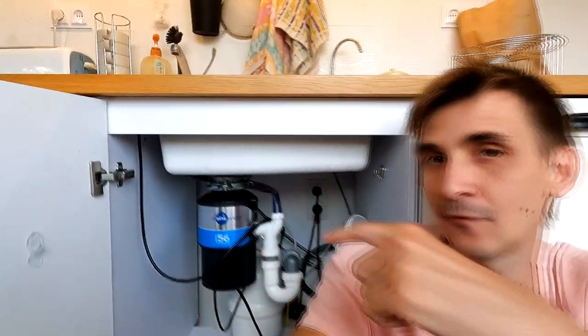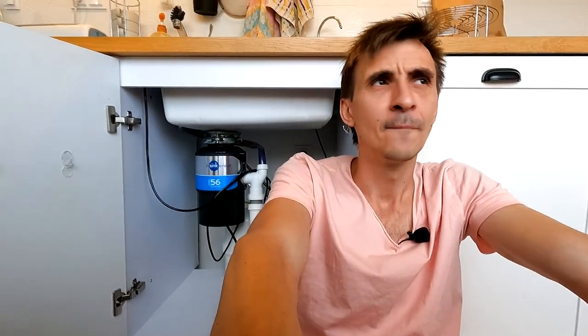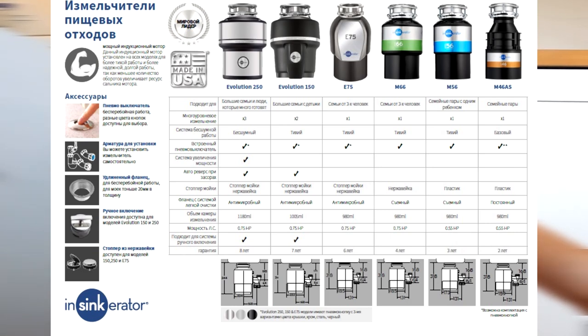Количество моделей аэраторов очень огромное. Даже в линейке конкретно вот этого производителя InSinkErator — там около шести видов. Есть более слабые, есть более мощные, есть большие по размерам и по мощности двигателя. Но в целом именно вот этой модели нам хватает абсолютно с головой для того, чтобы дробить даже куриные кости, целиком и полностью закидывая их туда.